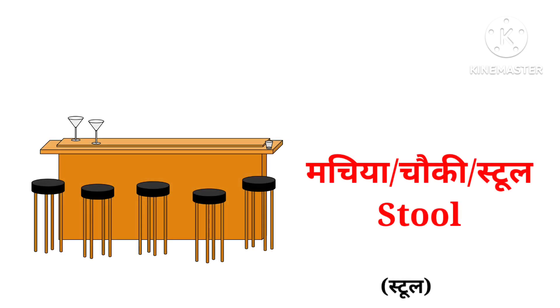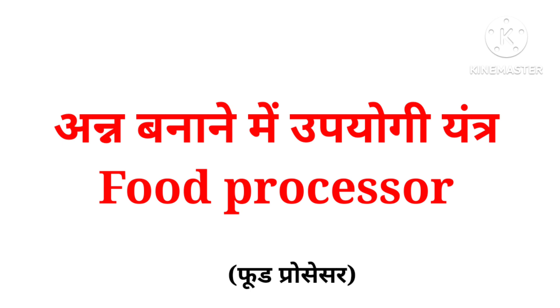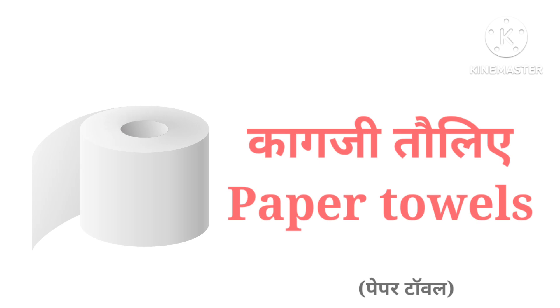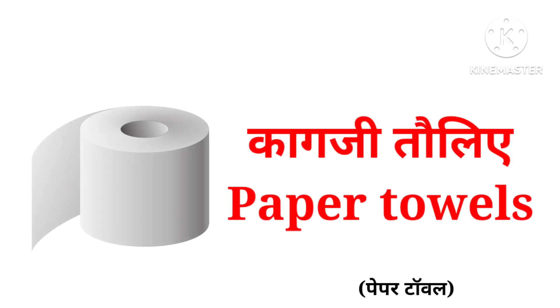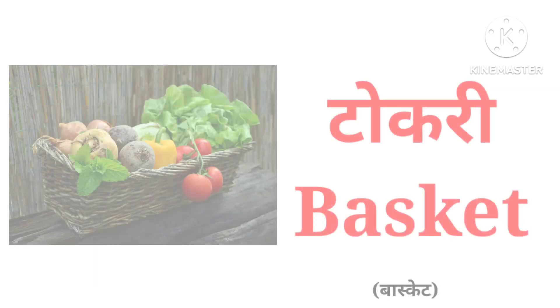Stool, electric fan, food processor, waffle maker, paper towels, broom, mop.